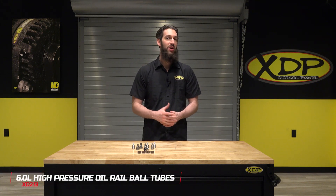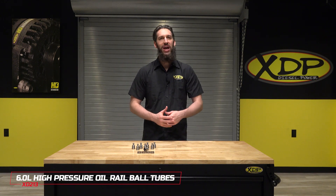To find out more about the XDP oil rail ball tubes, check out xdp.com or contact a local dealer near you.